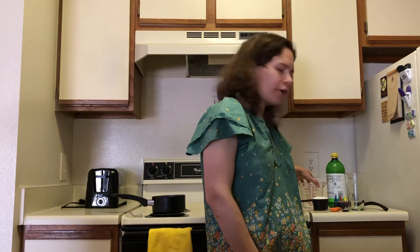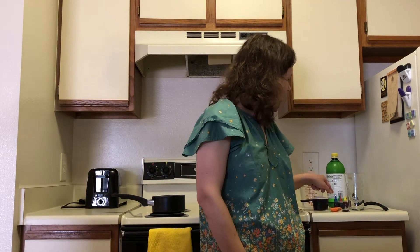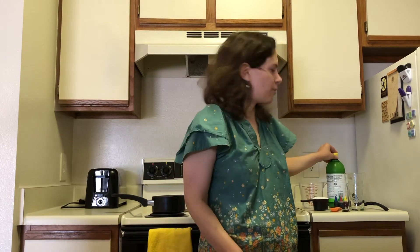We'll need some water, some sugar, a measuring teaspoon, a couple spoons to stir, some food coloring, and some lemon juice. The kind that comes in a bottle works well, or you could do fresh squeezed if you want. We just want to use actual lemon juice and not some kind that has sugar in it or it'll be too sweet. You could also use lime juice.